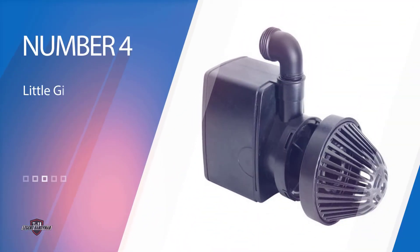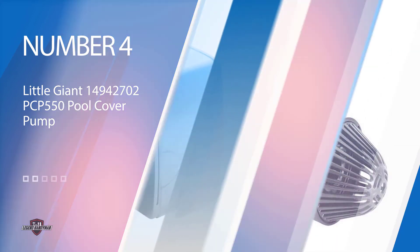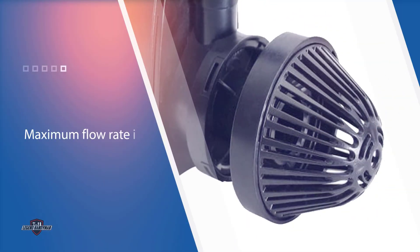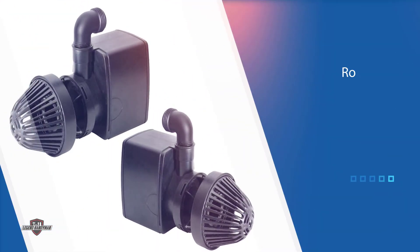Number four: the Little Giant 14942702 PC-550 pool cover pump. We have another entry from Little Giant — how does this unit differentiate itself? Firstly, this is a manual pool pump, so you should be clear on what that involves. This doesn't mean that you'll need to be involved with physically removing the water from your swimming pool cover.